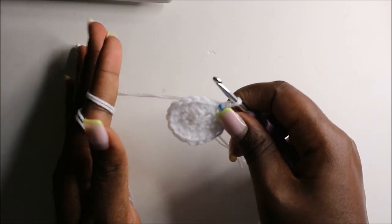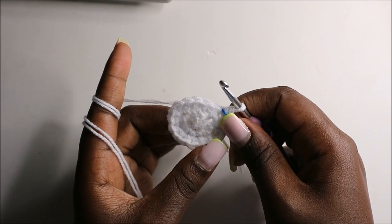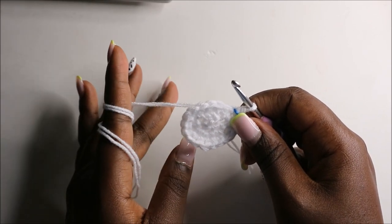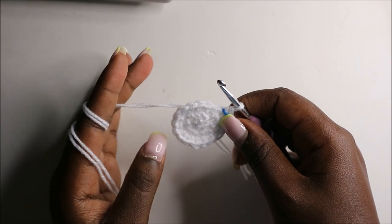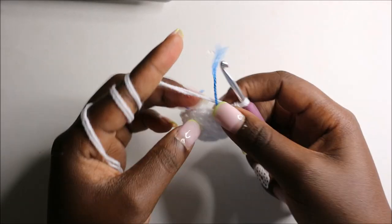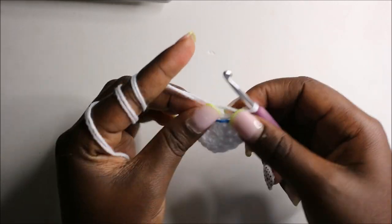For the next three rows — row four through row six — we are going to do single crochets all the way around in each row for a total of 18 stitches in each round. See you when you're done with the sixth round so we can do the seventh round together. After the sixth row, this is how it looks like.